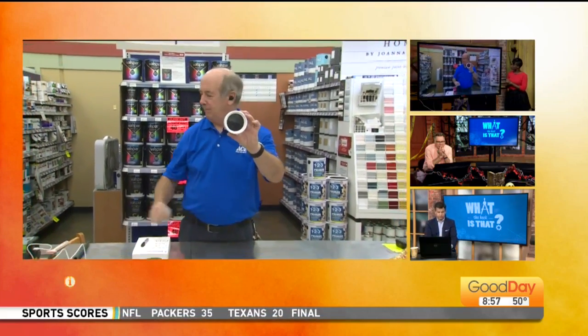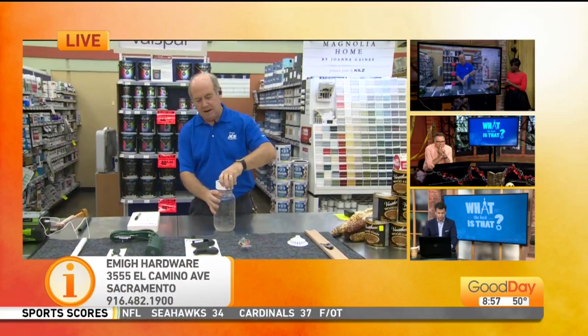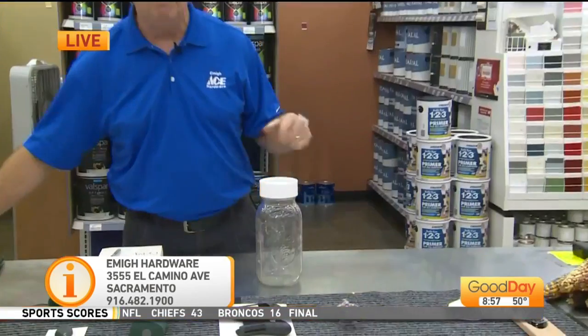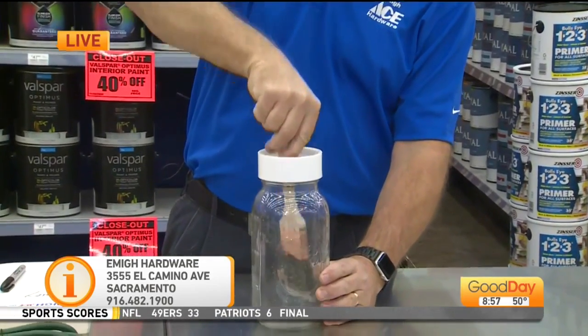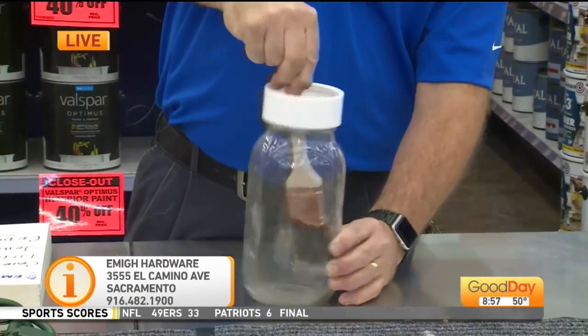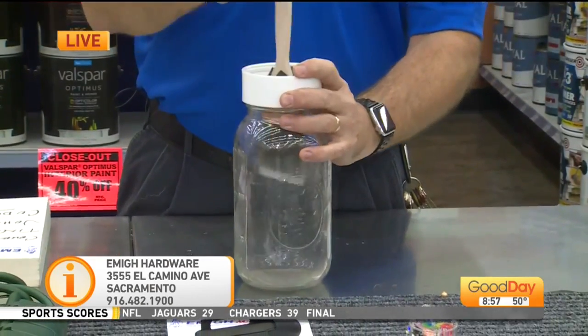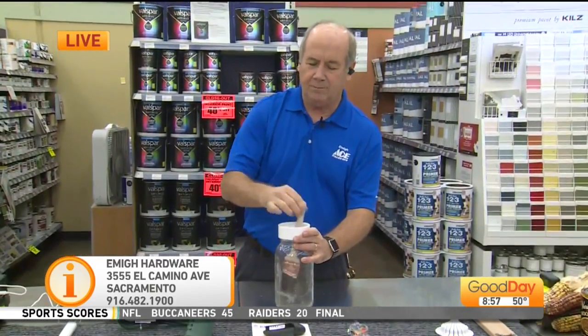Randy, what the heck is that? This is actually a brush cleaning system. You put this on — let's say you have your liquid in here, your acetone or whatever you're using, mineral spirits. And then you take your brush, push it down. I feel like Cody needs this for his project. And you don't have to worry about getting it on your hands or anything. Nice. Isn't that cool? It's very cool.